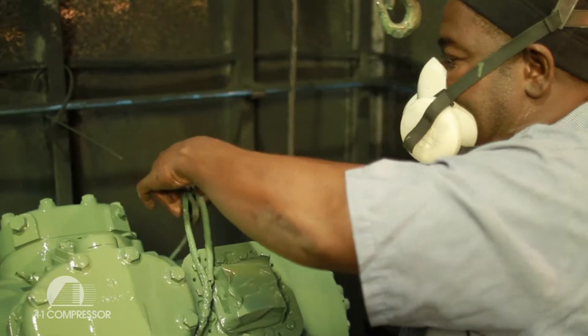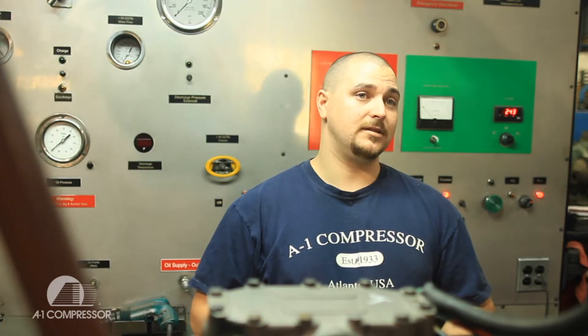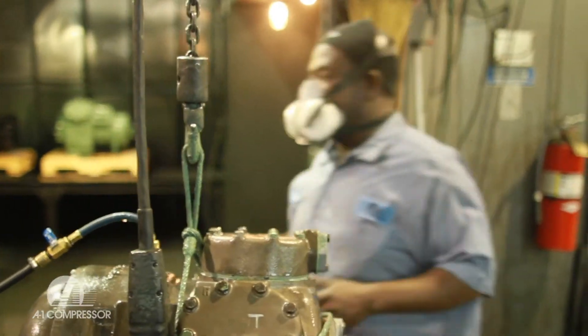If everything checks out, we send it to paint. If for some reason it fails, we fill out an ISO non-conformance sheet and send it to tear down. They tear it down, and it goes through our entire process all over again.